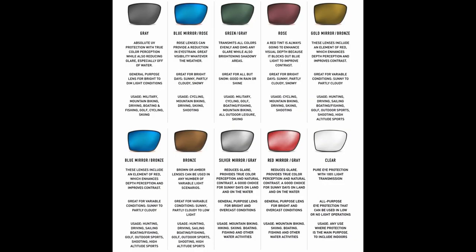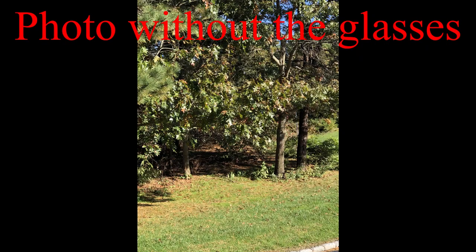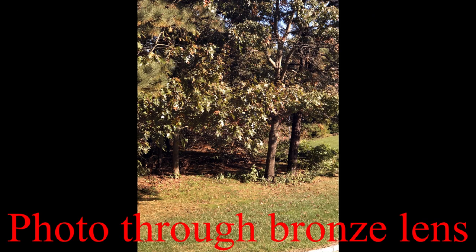If you go take a look at Magpul's website, you'll see there's a variety of frame colors and a variety of lens colors. Each of those lens colors is synonymous with the type of atmosphere and the type of shooting environment you're going to be in. So if you're interested in picking these up, I suggest you make it to that page and take a look at all the descriptions on what the different color lenses are intended for.